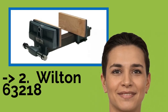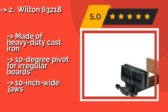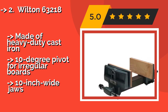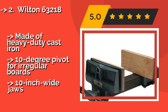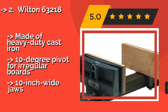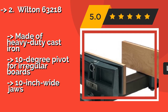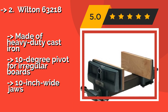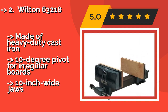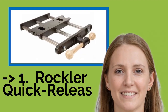The third product is the Wilton 63218. You'll find the Wilton 63218, around $221, with a design co-opted by many competing brands because it's incredibly effective. It's intended for front-facing installation on almost any workbench and opens as wide as 13 inches to accommodate some of the largest tasks. It is made of heavy-duty cast iron, features a 10-degree pivot for irregular boards, and has 10-inch wide jaws.